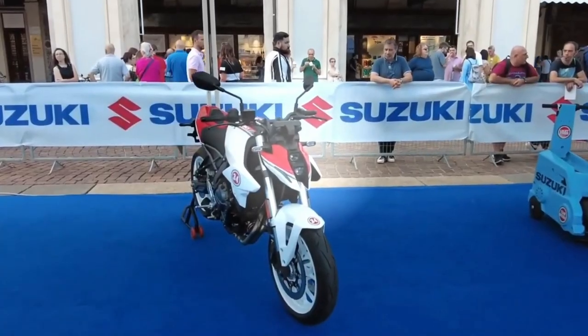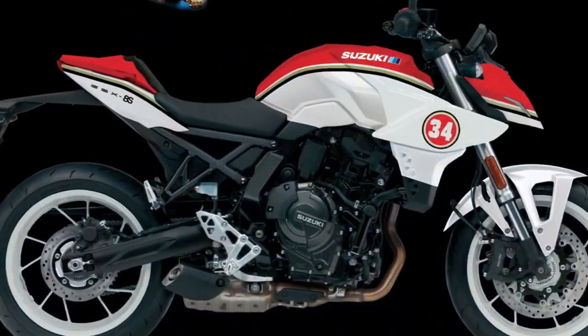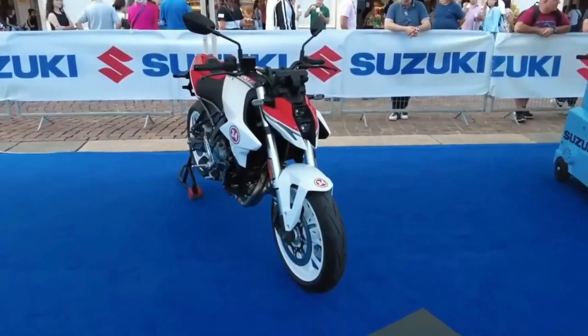Hello guys, welcome back to MotoAdv channel — we hope you guys are doing well. Today we're going to show the 2024 Suzuki GSX-8S Limited Edition first look review and explain the details of the bike.